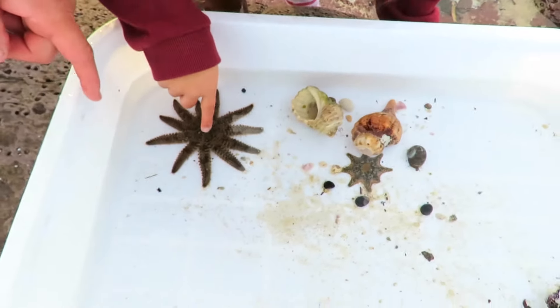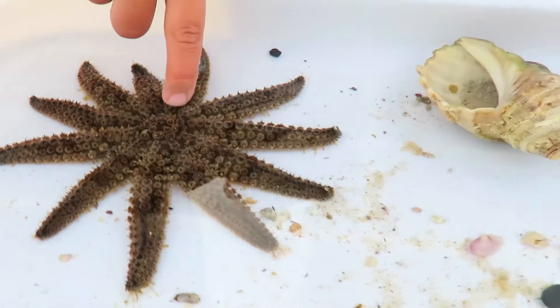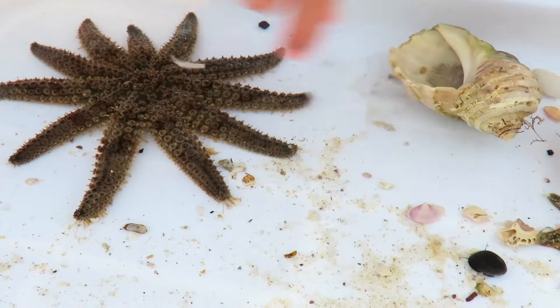It's got blue on it and it's very sharp. Yeah, very sharp. He's got how many legs has he got?